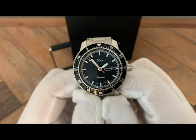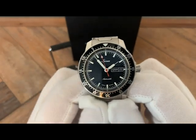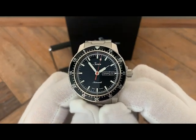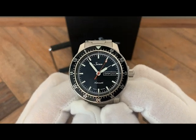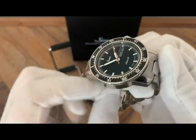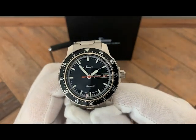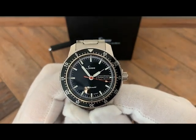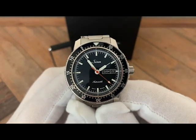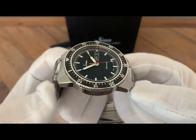It has a 200-meter water resistance rating with a screw-down crown, so that covers the sport watch box — even though it's not a diver. It has an automatic Swiss movement, which you can't beat if you want a workhorse. It also has a day-date complication — the two most common and useful complications on a watch — and it's made by a reputable brand with 60 years in the business.